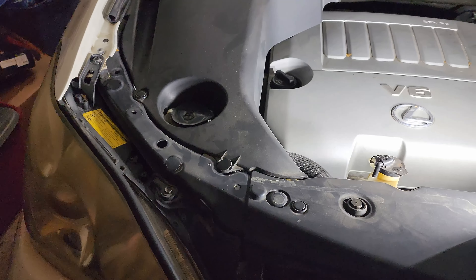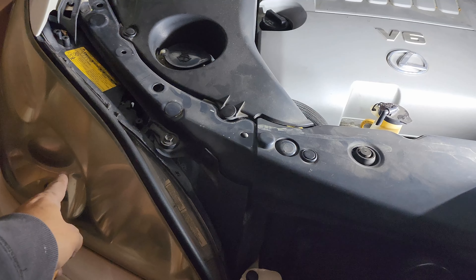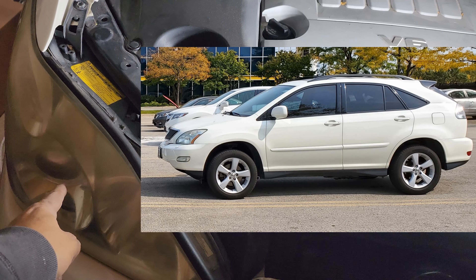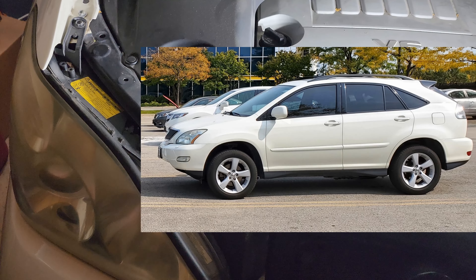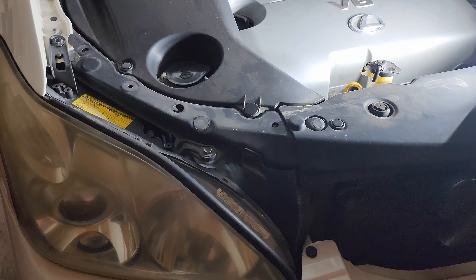Hello and I hope you're doing well. On this video we're gonna replace the light bulb on the 2007 Lexus RX 350, and this might work on a couple of other Toyotas and other years.